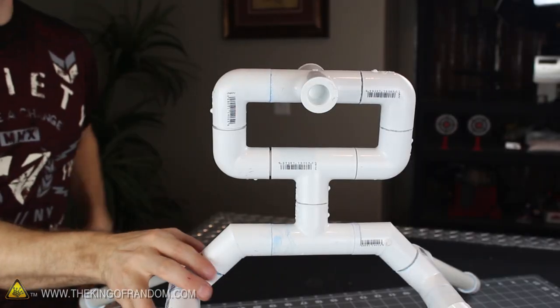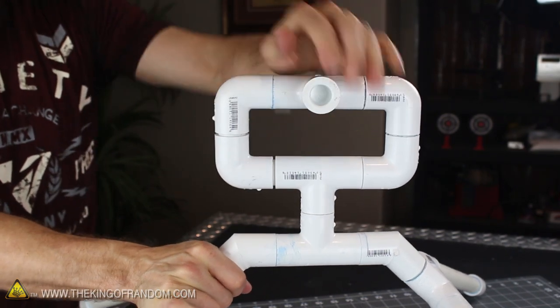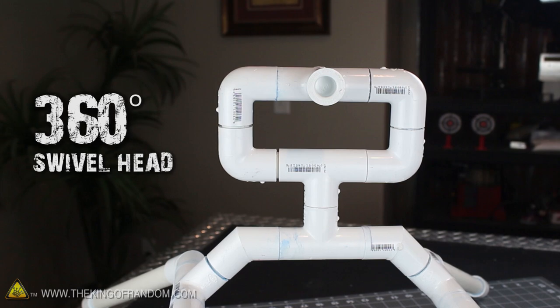Now check out what we can do at the top. Push the head forward, then pull it all the way back, and swivel it around 360 degrees. If it does that, then congratulations, your swivel head is working and you're ready for a blast pad.